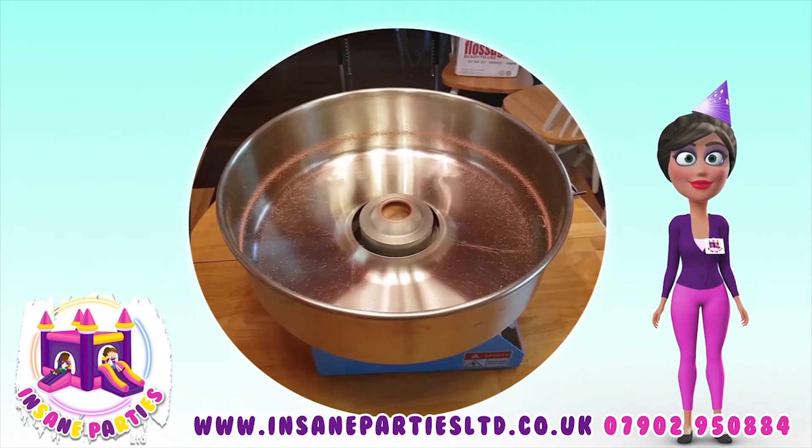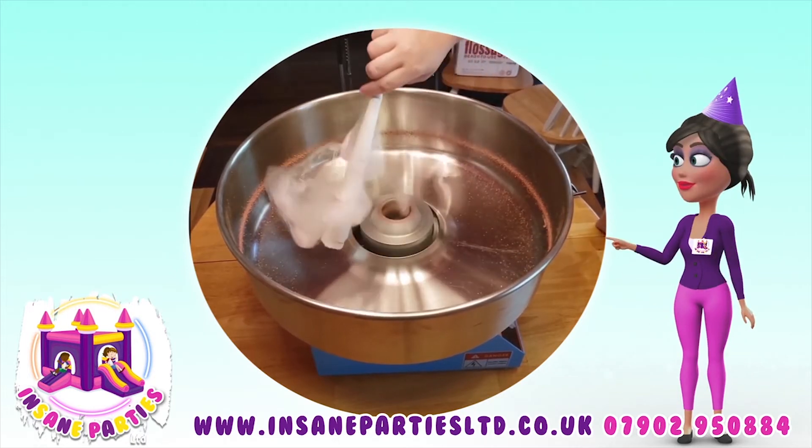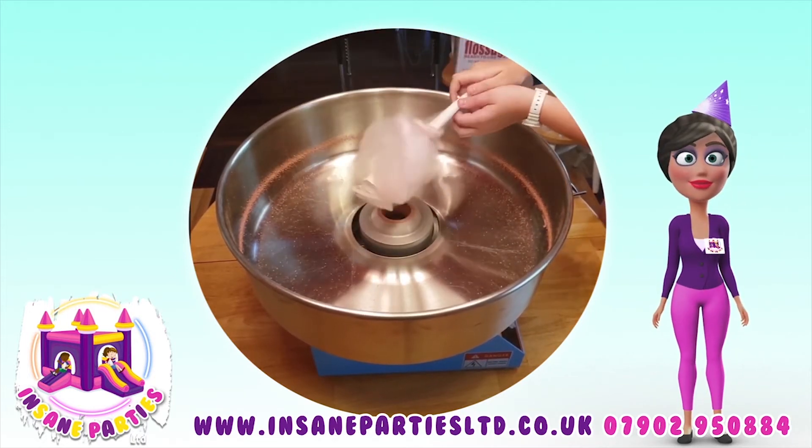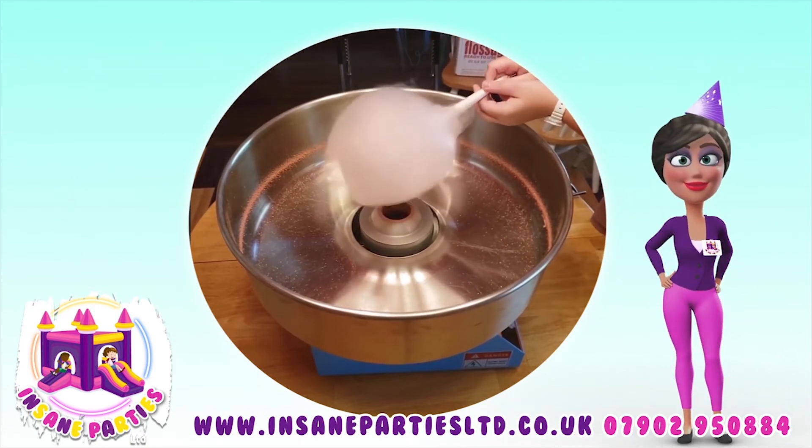Wait until the candy floss has accumulated along the edge of the bowl and insert a candy floss cone. With the candy floss on the cone, lift it out of the machine and spin it, collecting the candy floss as you go.